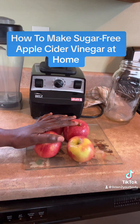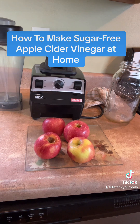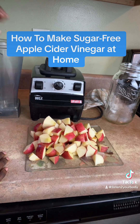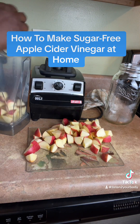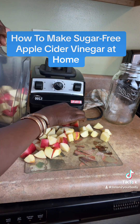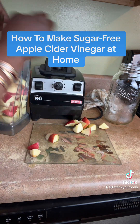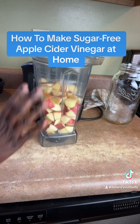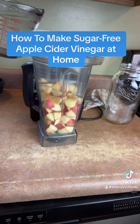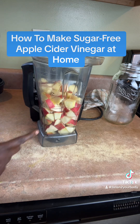I'm using four apples, so I'm going to core them out, cut them up, and put them in the blender. Put them in the blender — or if you have a regular blender, put it in your blender; it doesn't have to be a Vitamix. I'm going to use six cups of water altogether. I'll start off with two cups of water just to break down the apples.